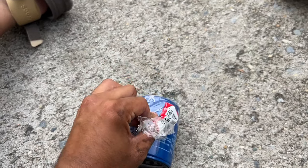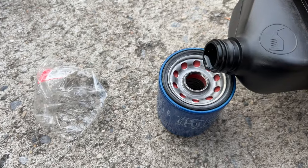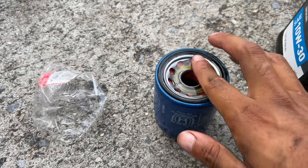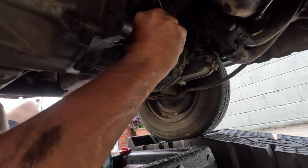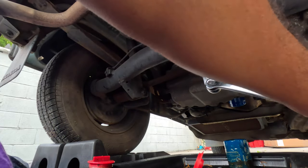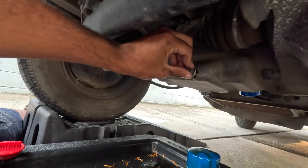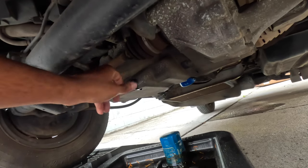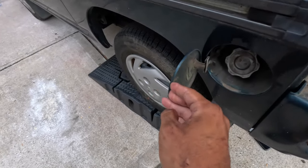Here's the part number if anyone needs it. Let's take this out, put a little bit of oil inside, and some on the rim. Put in the new filter — make sure it's hand tight. That's good. Now let's grab our 17mm socket, pop that open and tighten the drain plug back up — not too tight. That's good.